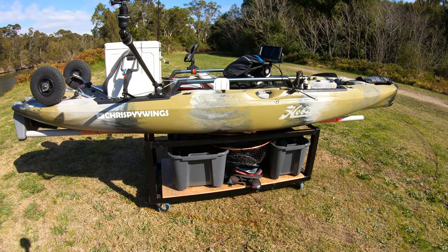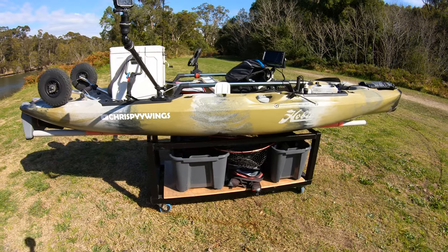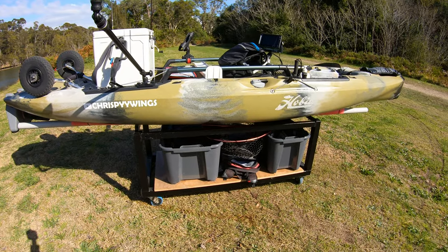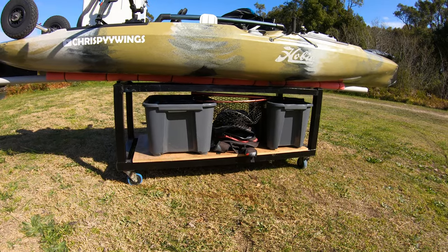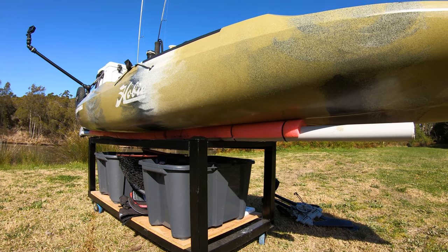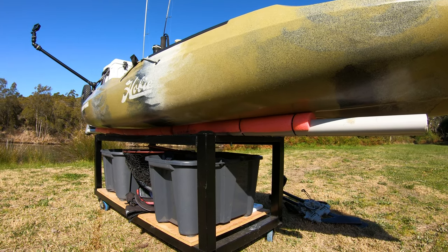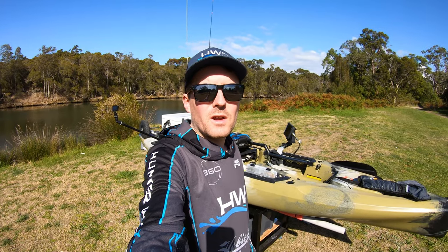I store the kayak on a little trolley I found on Facebook Marketplace. I put some wheels on it and some wood underneath for storage, so I keep all my fishing gear underneath there. Underneath the kayak I just have some pool noodles on some conduit just to help protect the hull a little bit more.